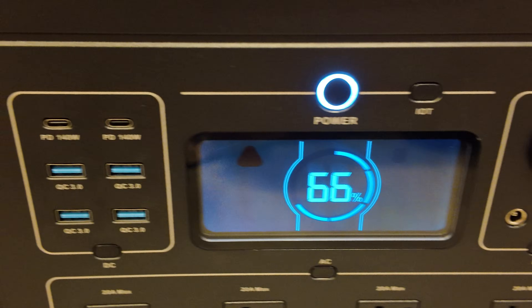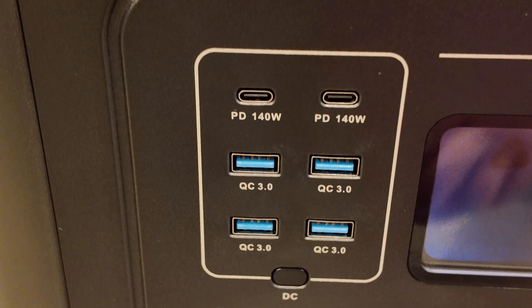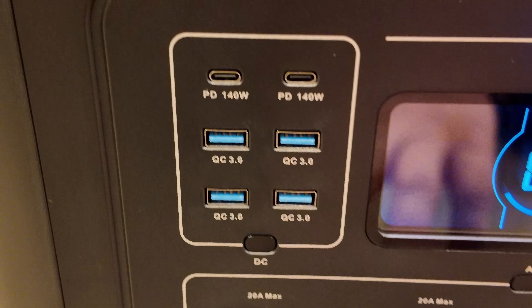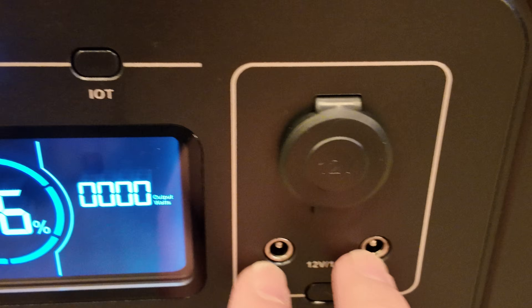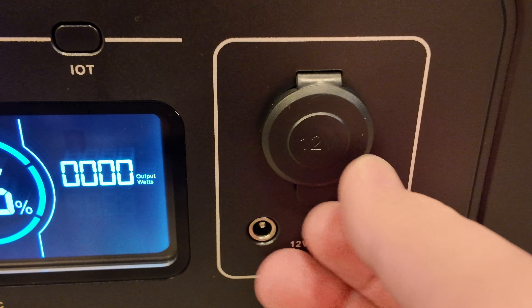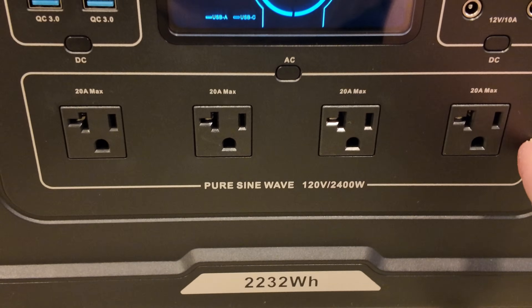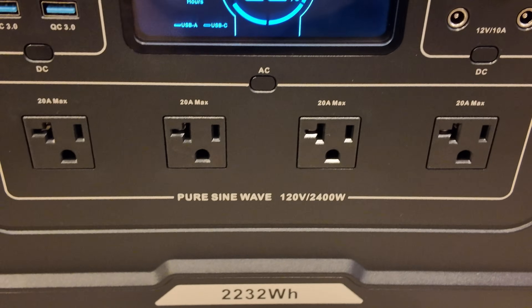Nice big screen. It shipped at 66%. We've got two 140-watt power delivery ports and four quick charge Type-A ports — a very nice selection of USB ports. There's a little on/off toggle switch, two barrel-type 12-volt sockets, one standard car-style outlet, and four 20-amp 120-volt outlets. The inverter is rated up to 2400 watts.